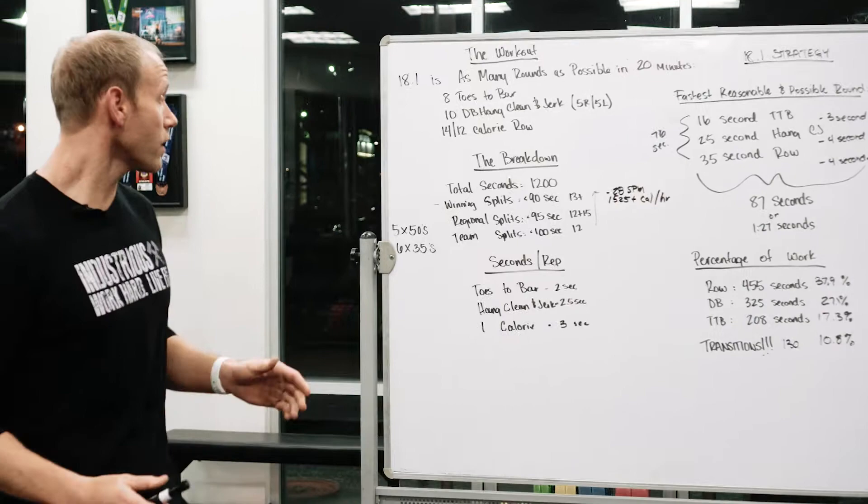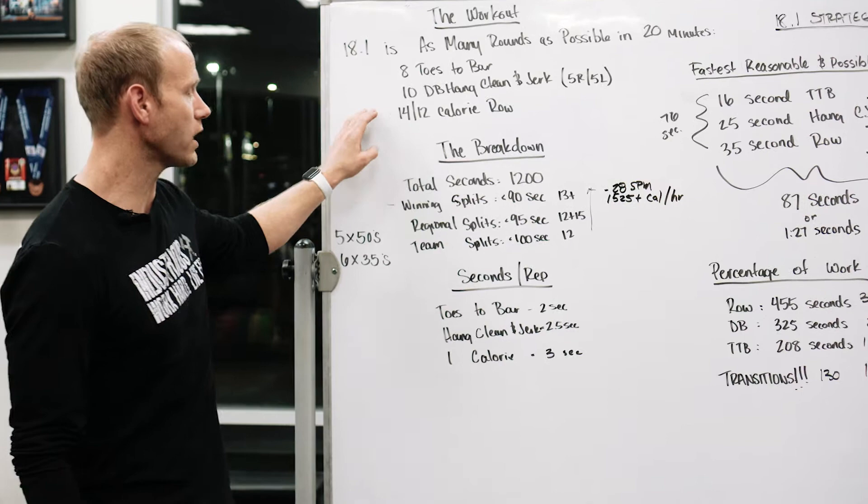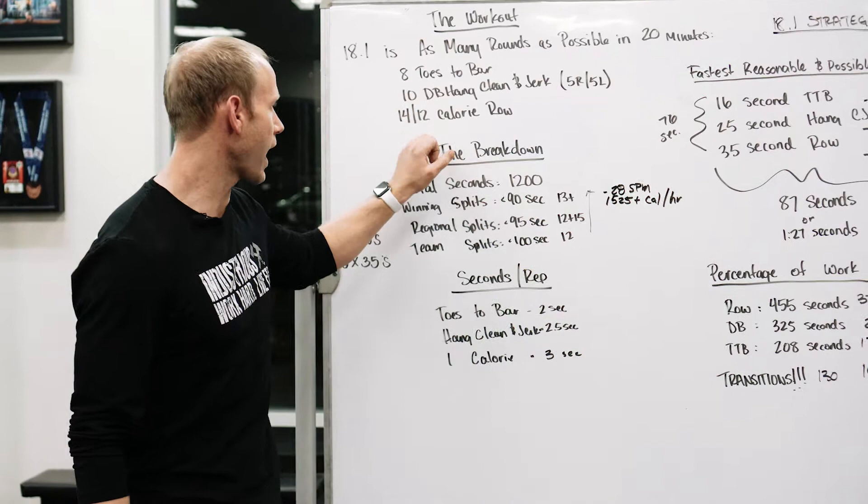Let's talk about the workout and break it down. It's as many rounds and reps as possible in 20 minutes of: eight toes-to-bar, ten dumbbell hang clean and jerks — five on the right, five on the left — and then 14 calories for the guys and 12 calories for the gals on the rower.